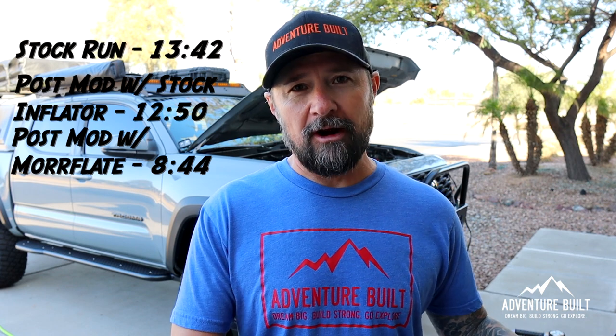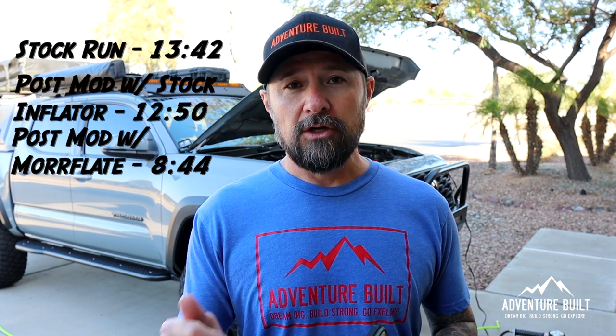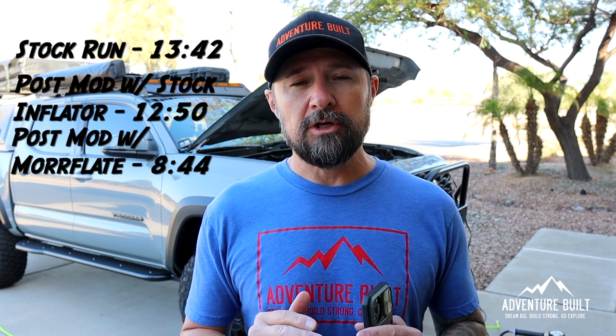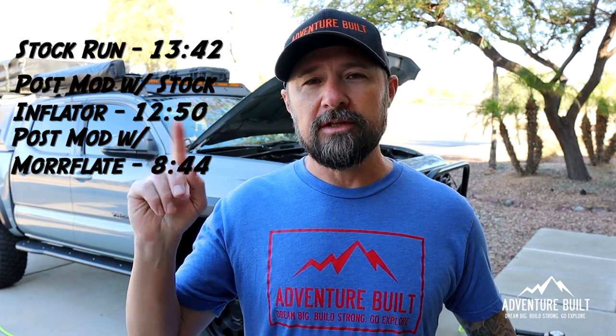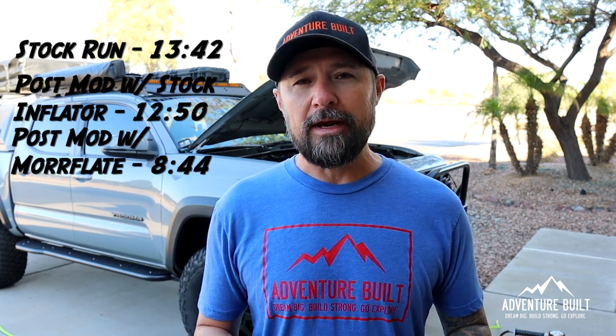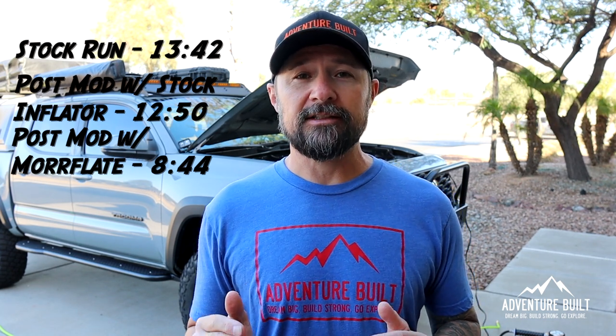That run was 8 minutes and 44 seconds, and it felt way faster than before — way faster than before I did the modification, and then significantly faster after the modification using the Smittybilt single inflator. Just having all of them working at one time is such a more efficient use of time. I'll put all the numbers for all three runs side by side so you can see them. I'm really impressed with the Smittybilt — it's been a great compressor. I've not had a single issue for over two years, and Trevor's had the exact same one for over three years without a single issue.